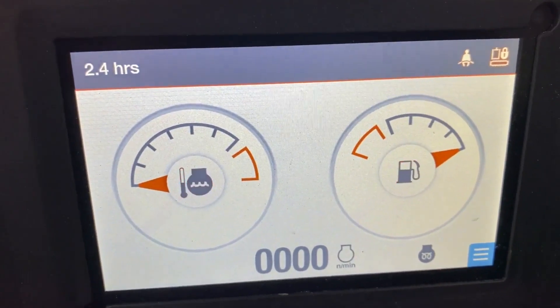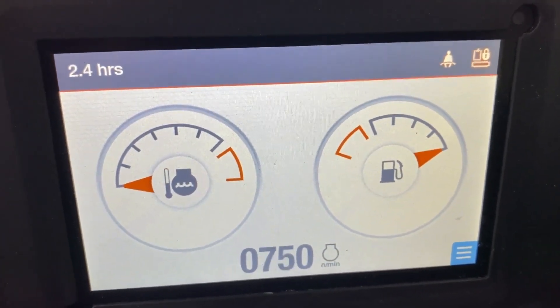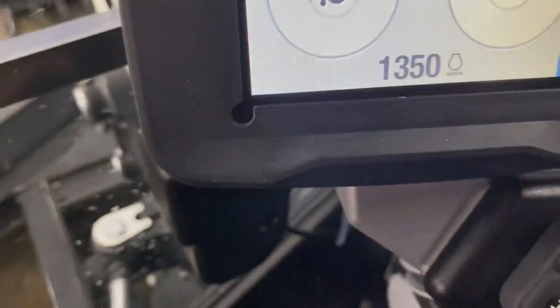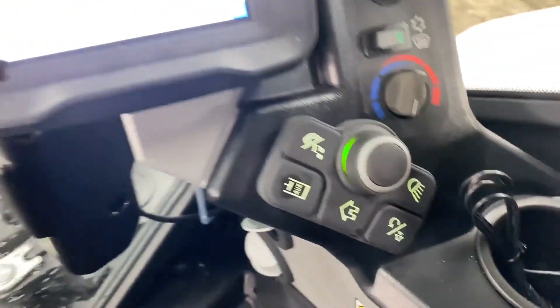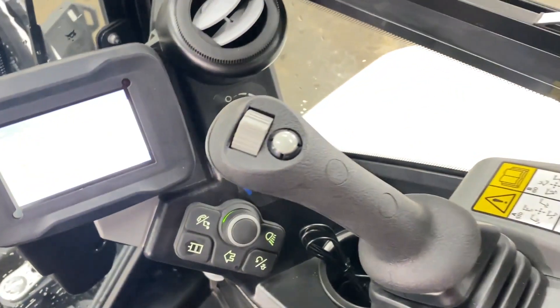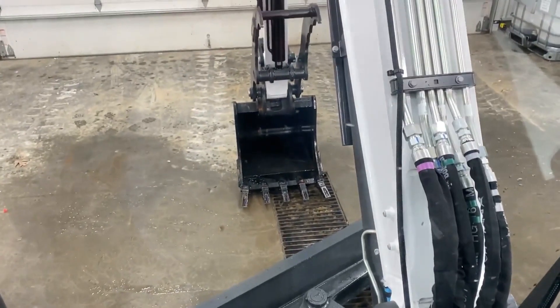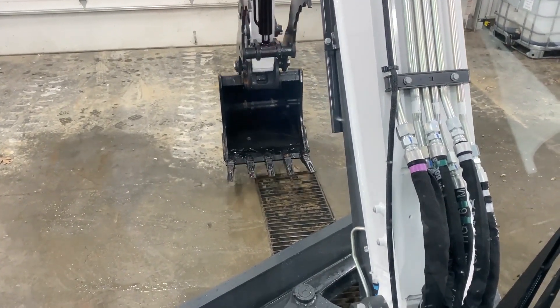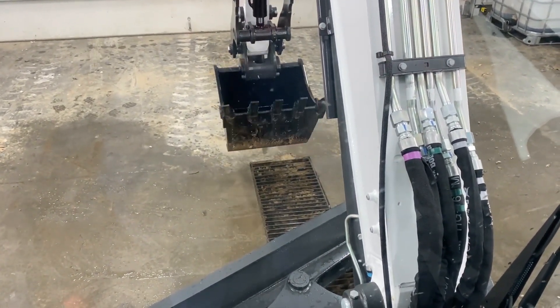Hour meter readings: 2.4, 2.3, 2.5, 2.5 hours — and then 3.4, 3.8, 4.5, 5.3 hours.